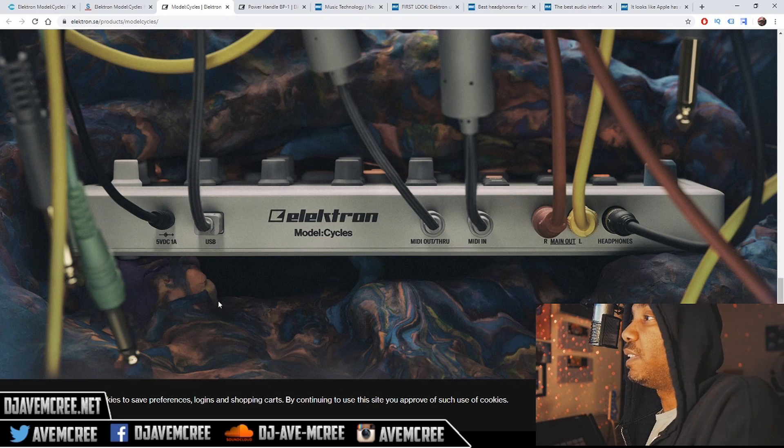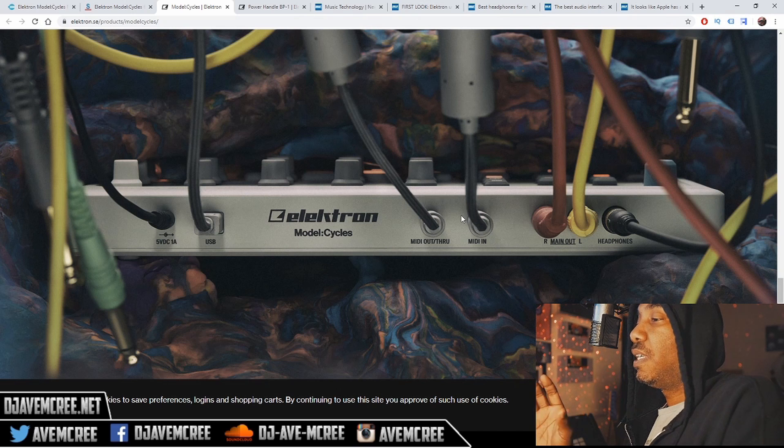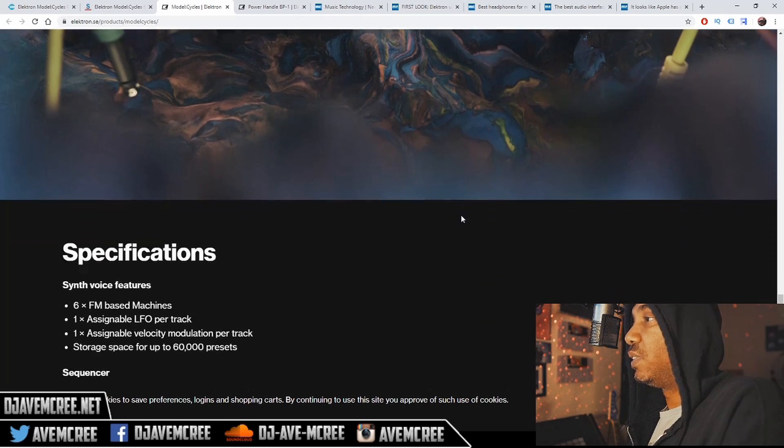Looking at the back of the Model Cycles, you can see it has the 5-volt DC output jack and the USB jack. It has a way of outputting audio via USB, which is really good. The jacks over here are 1/8-inch to 5-pin DINs for MIDI in and MIDI out. The MIDI configuration options are great — you can configure it to work all six tracks at once, or configure it to work with one track so you can play with the synth engine. If you have the MPC-1 or the Korg Kai-4s, you can actually play notes and that's really cool.